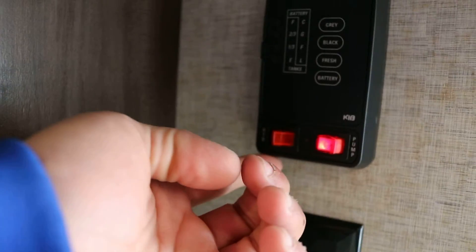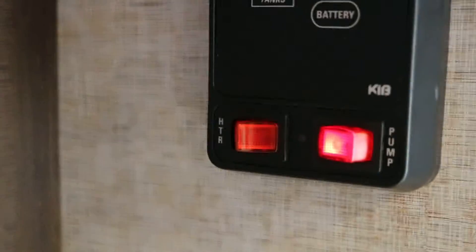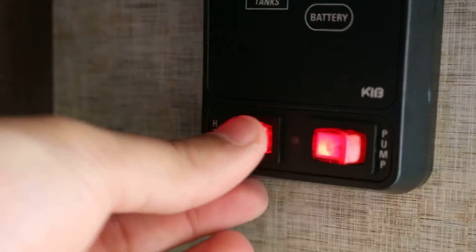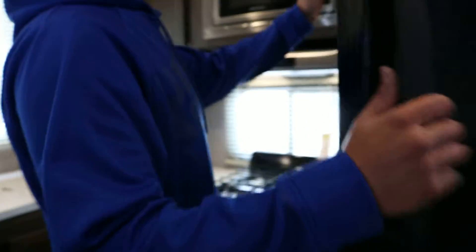To the left of that is your switch for the gas side of the water heater. This unit has one water heater but it has both a gas and an electric side. The switch for the gas side is here, and the switch for the electric side is outside — we'll get to that later.